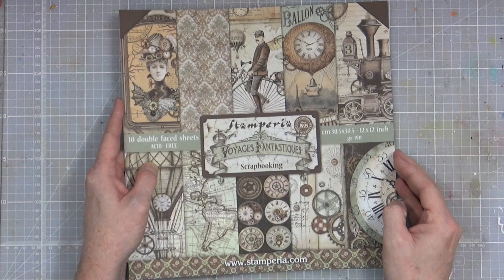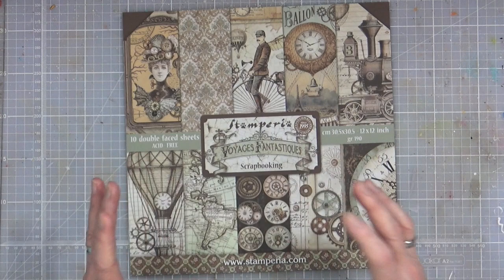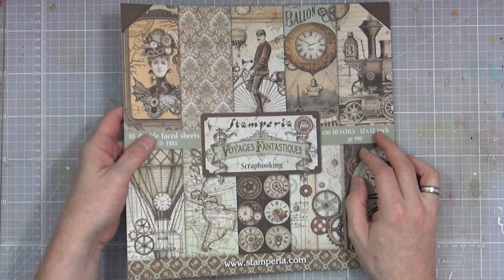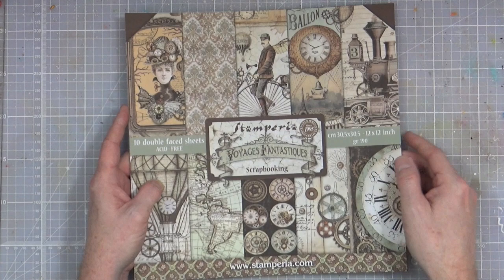This is the paper pad I've chosen to use to decorate the A6 notepad. It's a scrapbooking pad from a company called Stamperia based in Hungary — this is the first time I've ever purchased any papers from them. It was fairly inexpensive as far as papers are concerned. The designs are lovely, very very steampunky, which appealed to me completely and utterly.